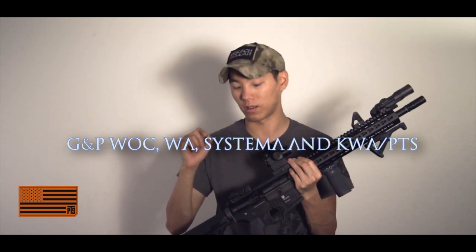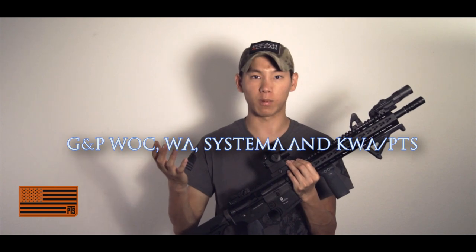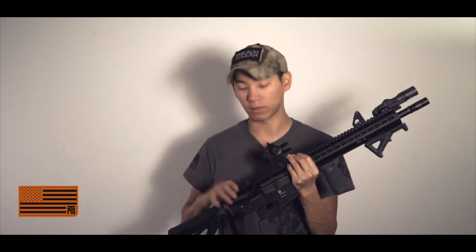As you can see, I have my MKM here, and one of the things I've always wanted is an enhanced charging handle. Before I actually started doing work with PTS, I had no idea that they'd actually made one. What's cool is they also make it for the GMP Walk and Western Arms gas blowback rifles as well, but primarily the KWA platform or the LM4 platform is typically what I run. So I picked up the KWA version and this thing is sick.